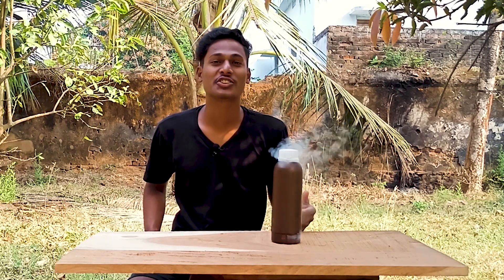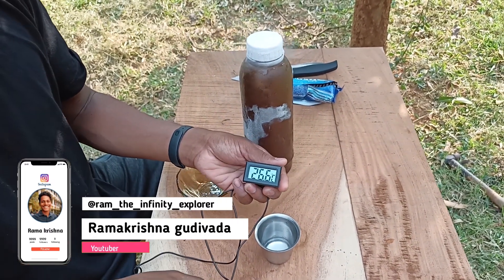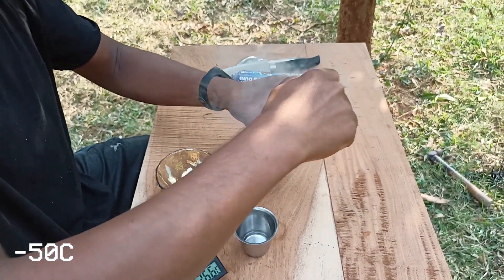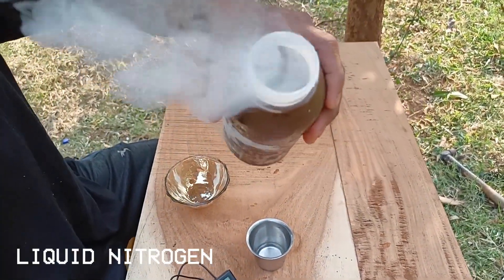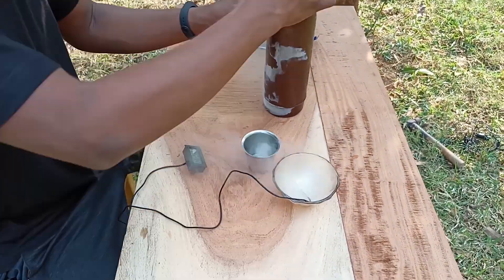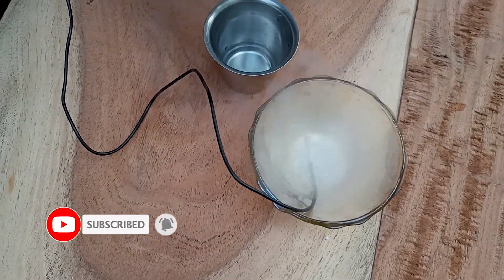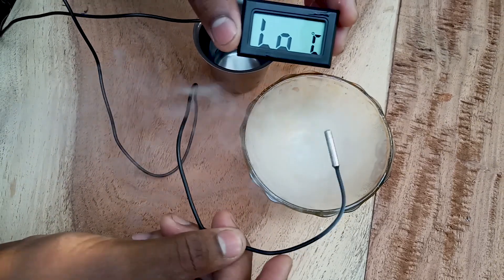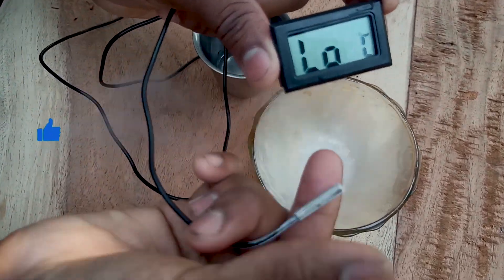This liquid nitrogen is super dangerous. This is a digital thermometer in my hand and it can measure up to minus 50 degrees Celsius. Let's measure the temperature of liquid nitrogen. It fumes. Temperature started to drop — it's literally boiling. The thermometer is unable to measure the temperature; the temperature here is beyond the thermometer's limit. It's showing an error.